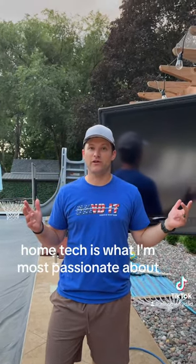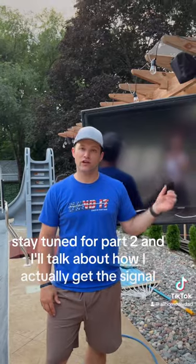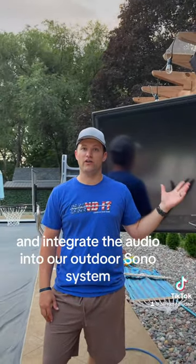Home tech is what I'm most passionate about. Stay tuned for part two and I'll talk about how I actually get the signal and integrate the audio into our setup.